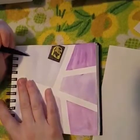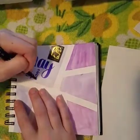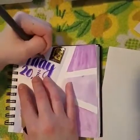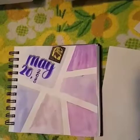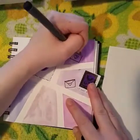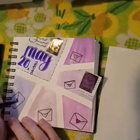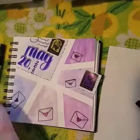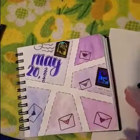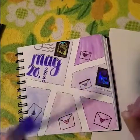I'm going to start by writing today's date. And I'm just going to keep on drawing and doodling and adding little elements in, just with different markers and pens.